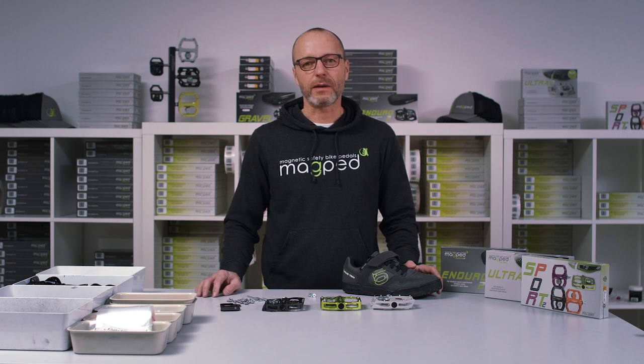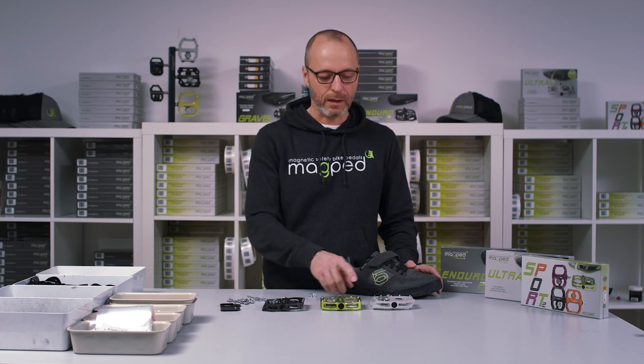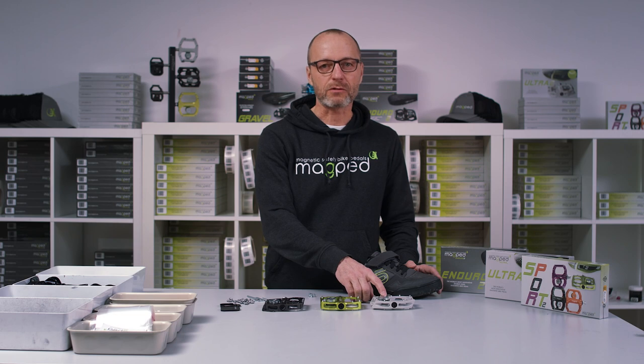Hi, this is Paul from Macbeth. In this short video I want to show you how to set up the Macbeth Enduro 2 pedal, the Macbeth Sport 2 pedal, and the Macbeth Ultra 2 pedal.